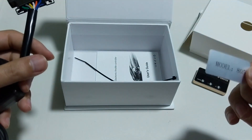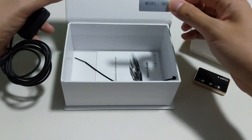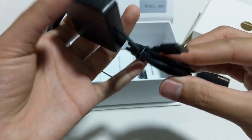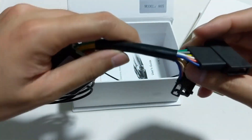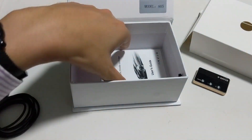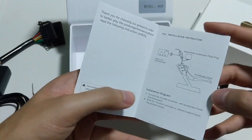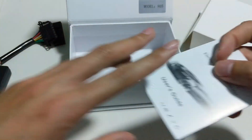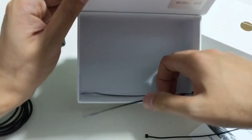This is the model number. This is the connector control unit, which connects to the pedals. You also get the manual with all the information, and three cable ties.